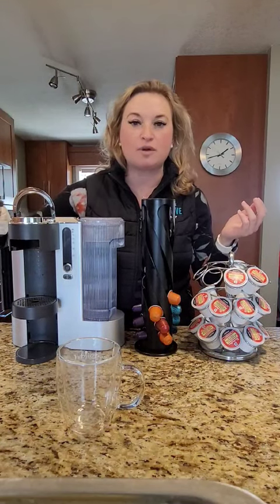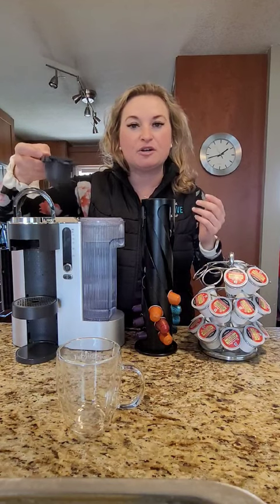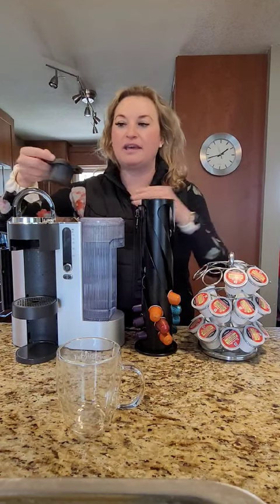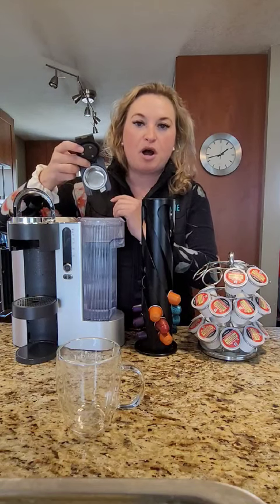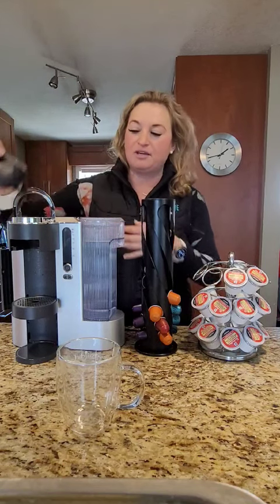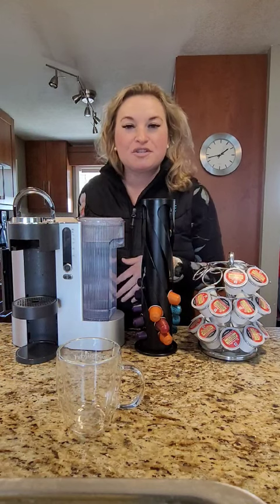You literally just change out whatever attachment you'd like to use for ground coffee, K-Cup, or Nespresso. Here's the ground coffee — you can just pop two tablespoons in there and make yourself a ground coffee.